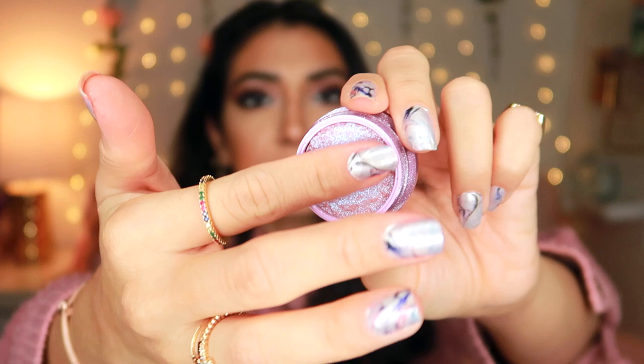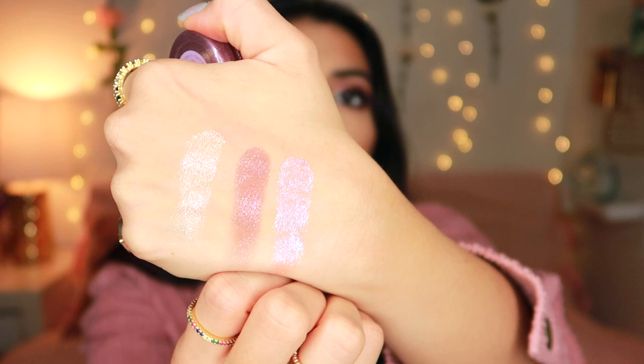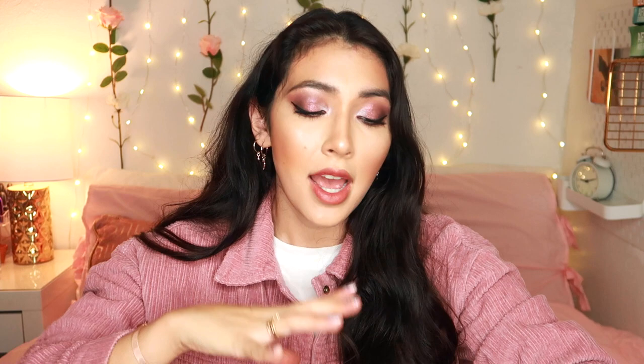Now we're going to get into the fun colors. The next one is called Flying Circus — a really gorgeous, sort of iridescent color. It has a ton of blue speckles. It's not a shadow you would wear on an everyday basis — it's definitely a really true lilac but with sort of blue sparkle and it looks really gorgeous. Maybe I'll do a tutorial using this one next, because it's a very special color and there's nothing really similar to it in the palette.